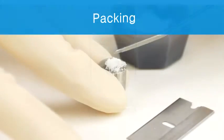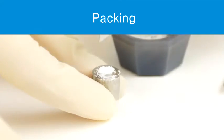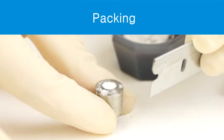Packing. The sample should be loose but evenly packed in the sample cup. Be consistent when loading the cups to achieve reproducible results.